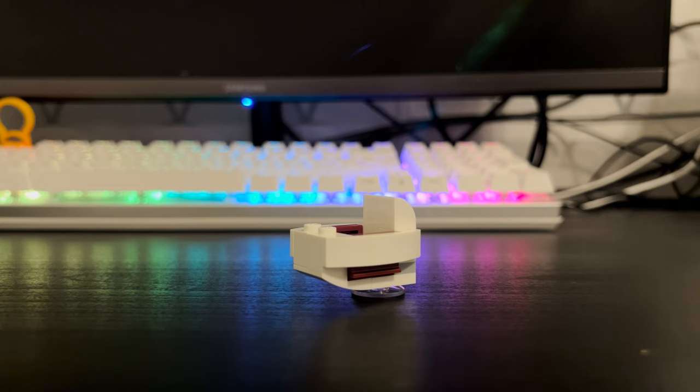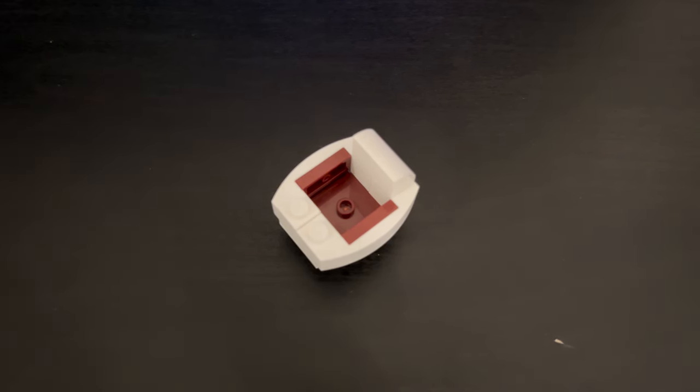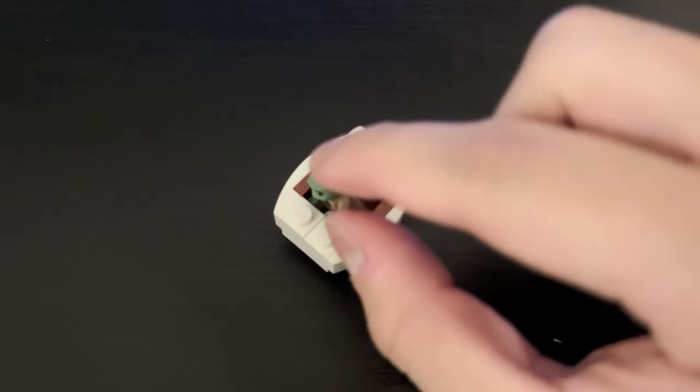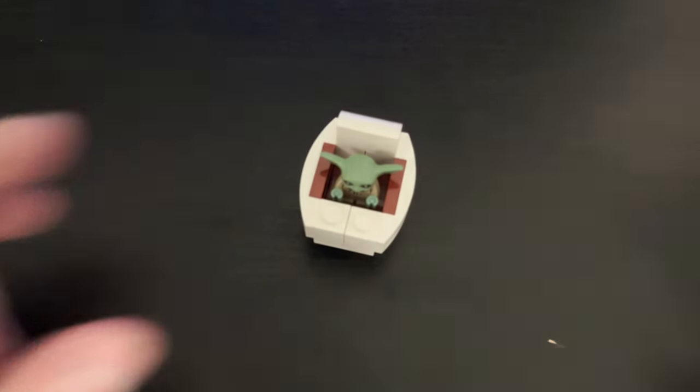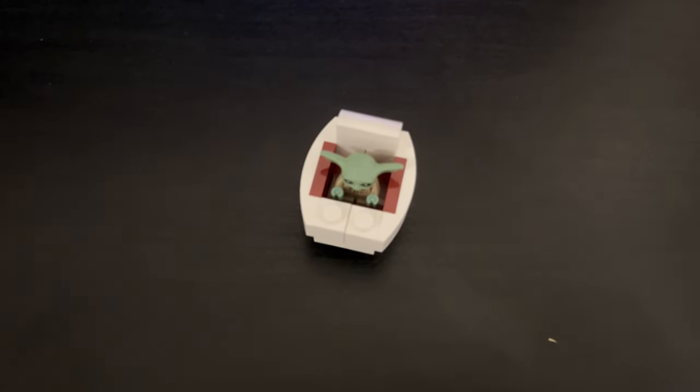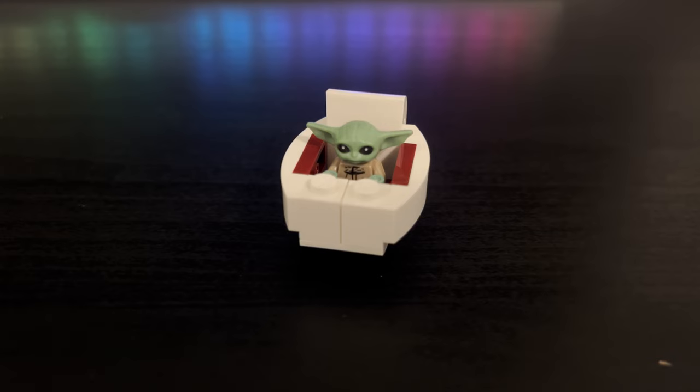We also have Baby Yoda's little crib, which is pretty cool. I don't think this is the first time we've gotten this kind of build design — we may have seen it with the Razor Crest — but the colors are different here, with a nice dark red and white to match the speeder bike. You fit Grogu inside the little stud and he sits comfortably in there, which is really nice. It's a cute little small egg-like build.